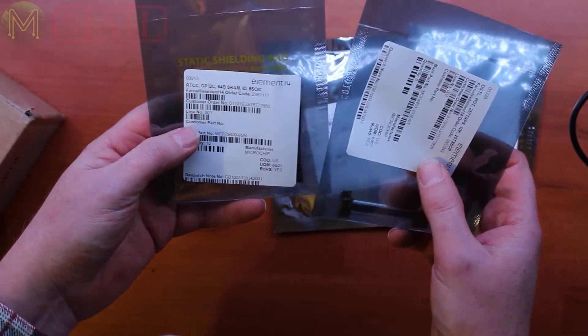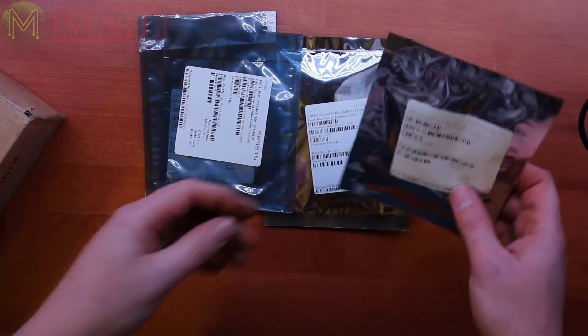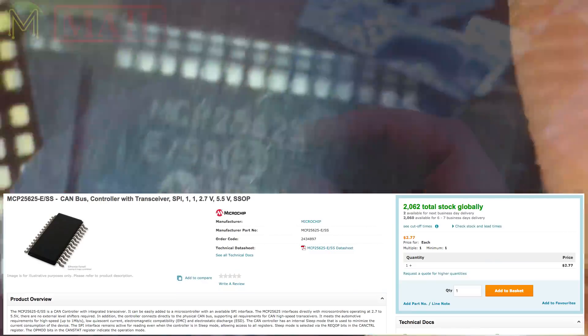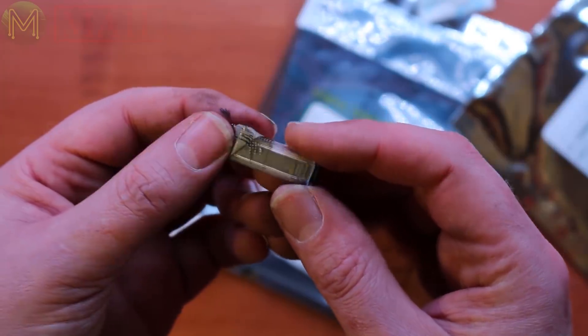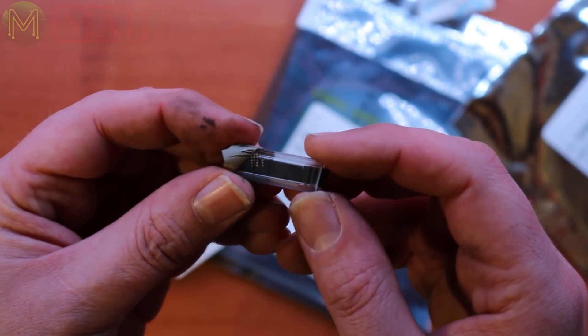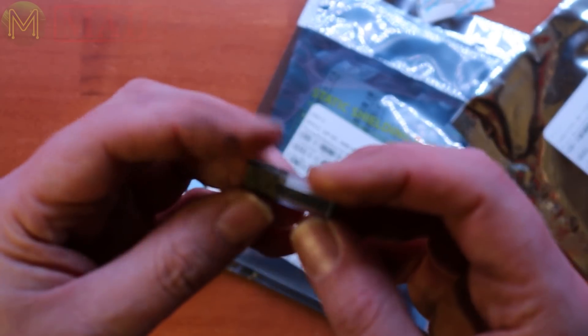I ordered a couple of semiconductors — occasionally Element 14 will have some semiconductors and ICs on special, so I bought a bunch of them. The first one is a CAN device — this is a fairly cheap one at about $2.77 each. It's the MCP2565. The good thing about this is it contains an integrated transceiver, operates off 10MHz SPI which equates to 1Mbit per second, 2.7 to 5.5 volts operating voltage, and works off a 10 microamp quiescent current. The really good thing is it's got a transceiver inbuilt so you don't need any extra logic or chips outside it. I've got two of these — I might play around with CAN on my car.